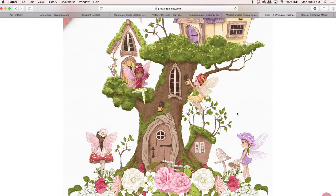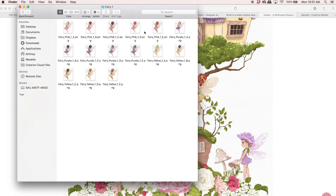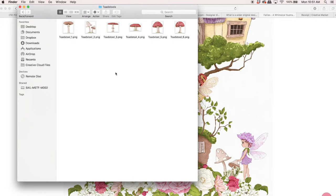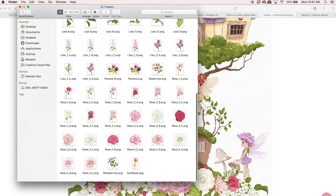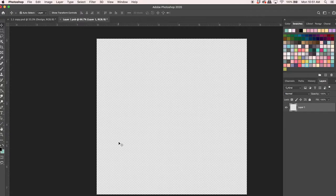Once you've selected which license you're going to purchase and download your zip file, you'll go into your downloads and find the folder and unzip that. Here are all the contents of the pack — you'll have pre-made arrangements, and the fairies all come in multiple colors and variations, plus treehouse elements, toadstools, and a ton of flowers. Today we're going to jump into Photoshop, and this will work just the same in Procreate or whatever other graphic editor you have — it's basically just placing files.